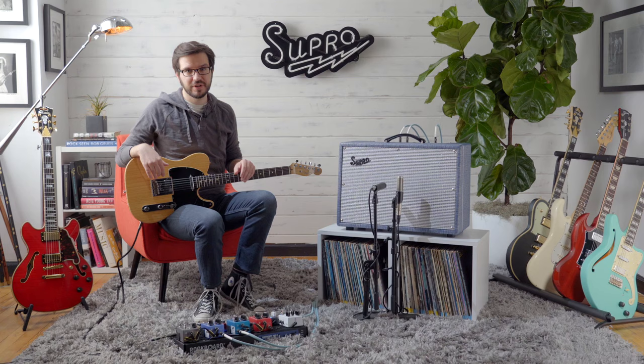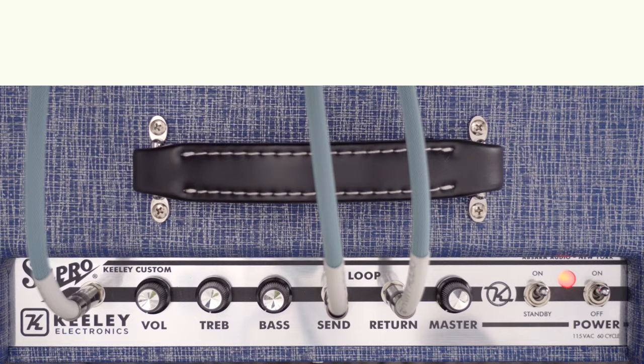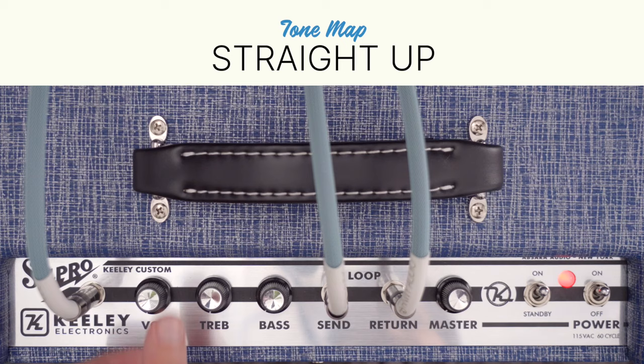Now I'm going to walk you through a variety of tone maps and incorporate a few pedals so we can show you some of the tones you can get out of the Keeley Custom 12. The first tone I'm going to show you is called Straight Up, which is a well-balanced, clean tone, and it's got Class A warmth, which makes for a perfect pedal platform.